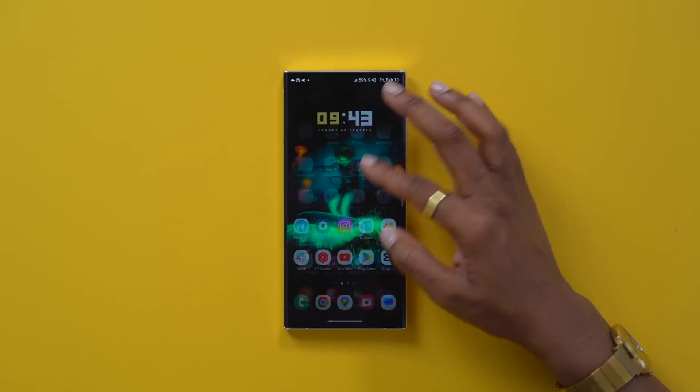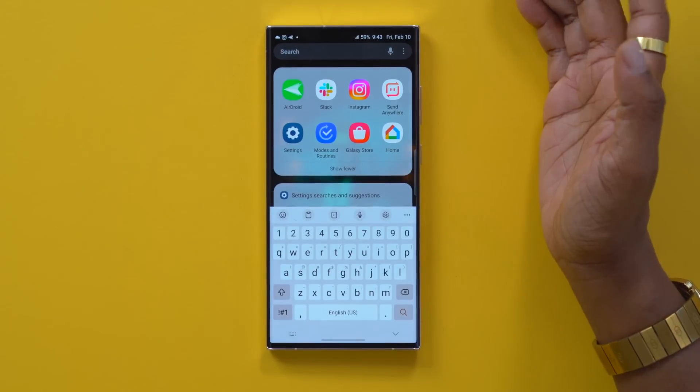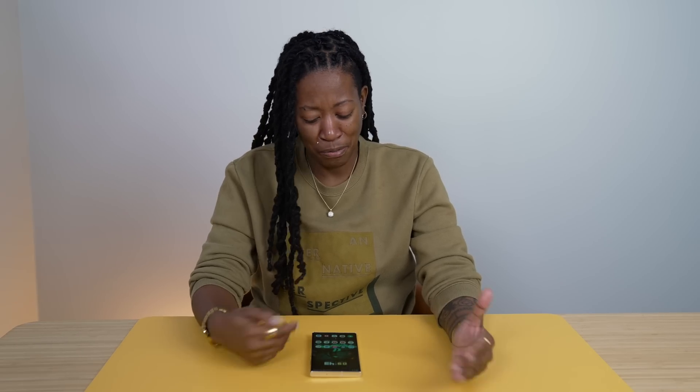Another feature I use a lot is the search function on the phone. Like when I can't find an app, I will swipe up, come here, tap where it says search, and just look for what I need. I do that even sometimes when the app is literally right there.